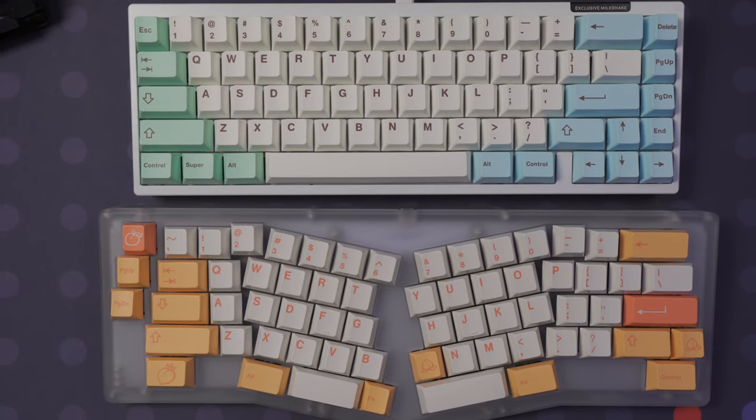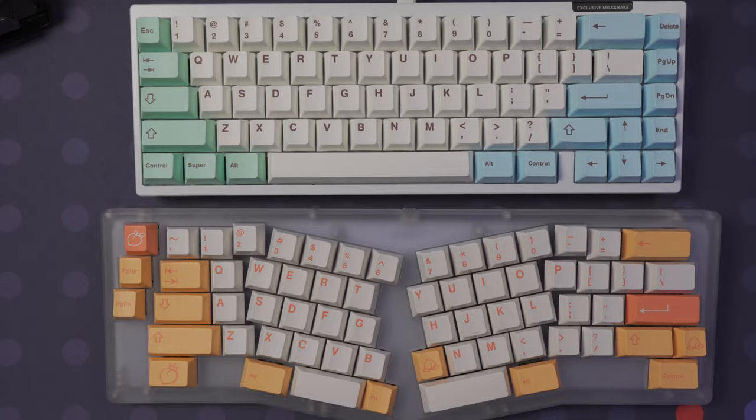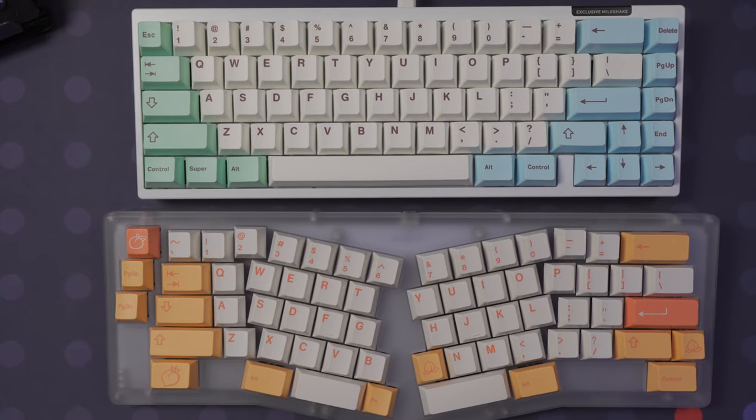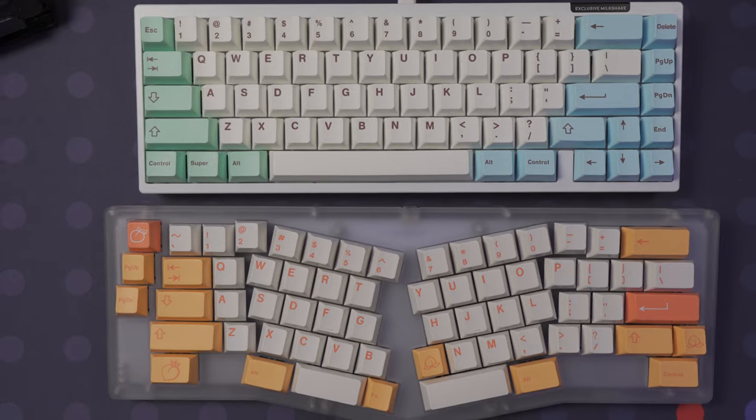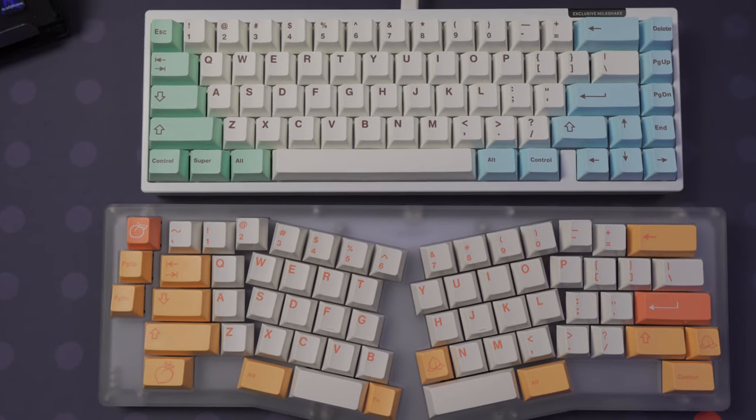GMK and Infiniki use different fonts from one another, but they are very similar. GMK uses Cherry's custom font, and Infiniki looks to be using Helvetica Rounded Bold.